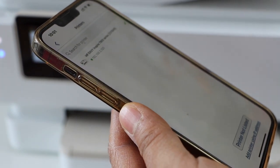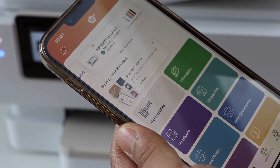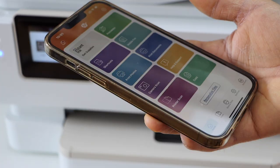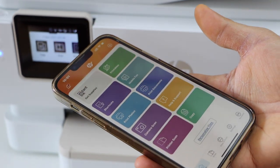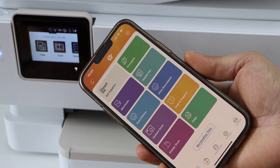On the next screen it will automatically connect with the network and display your printer series on the top along with the estimated ink level. Now we can start using it for wireless printing and scanning. This is how you do the Wi-Fi setup of this printer. Thanks for watching.